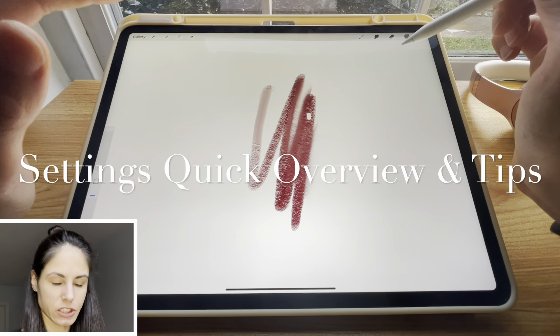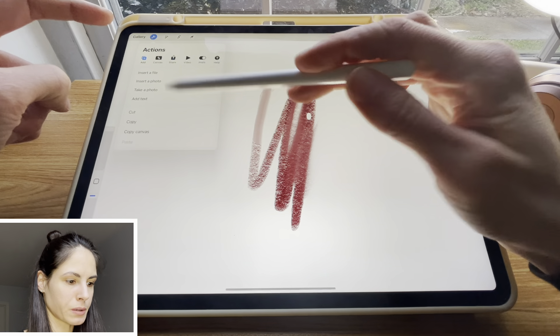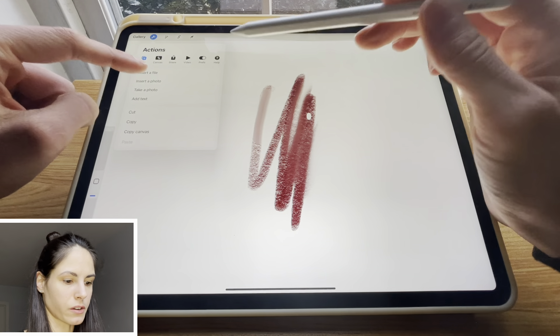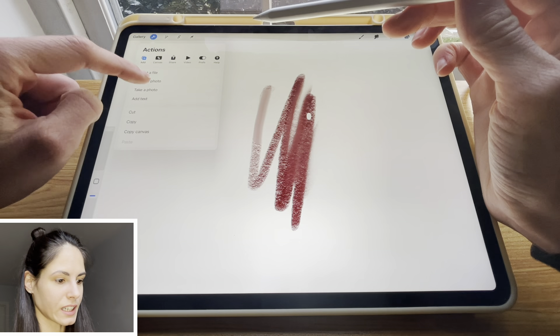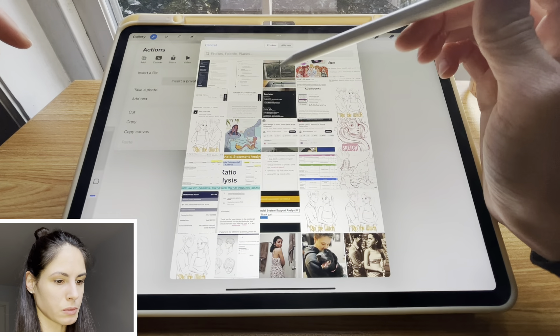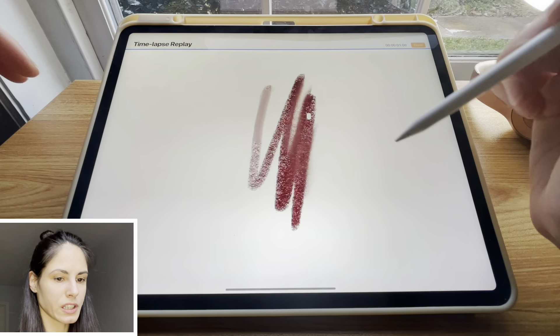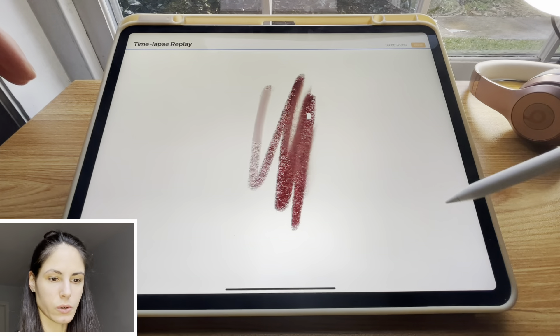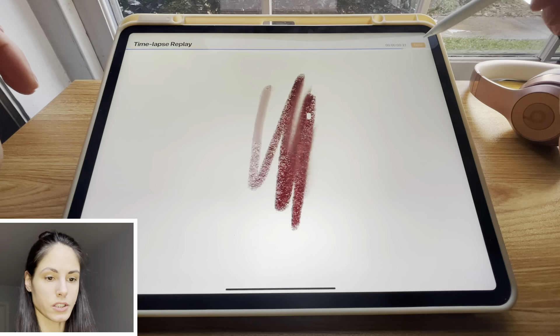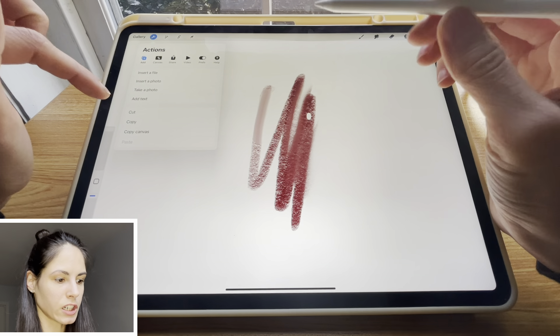We covered the dissection of the screen. What I use this for mainly is adding pictures. A really fun trick is to swipe this to the left and you can insert a private photo, which means that when I add this photo on here and look at the time lapse video, it is actually not showing me inserting that picture at all. So this is a really cool little trick that you can utilize when you add photos.